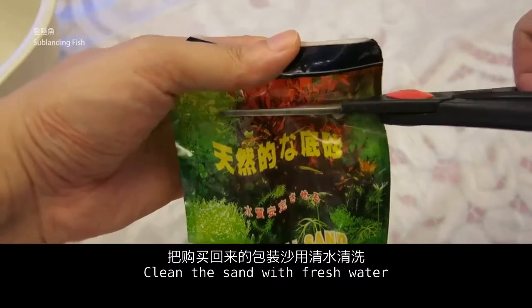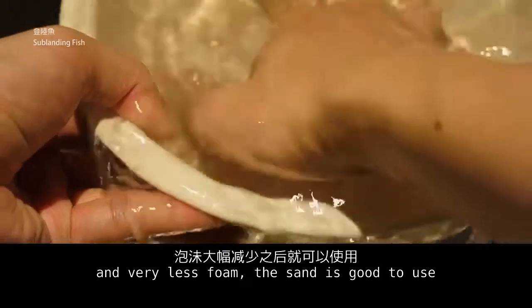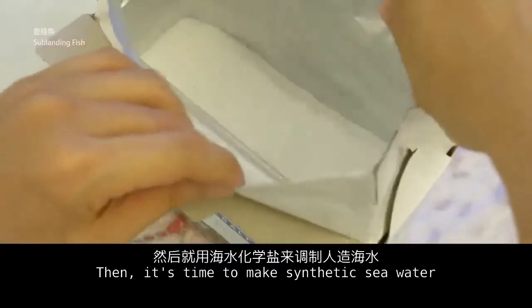Clean the sand with fresh water. When the washing water becomes quite clean and very little sediment remains, the sand is good to use. Then it's time to make synthetic sea water.